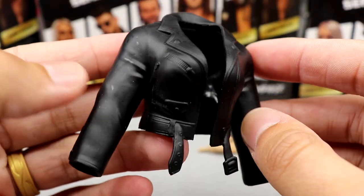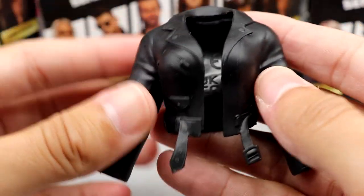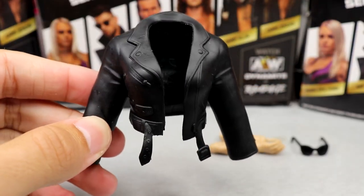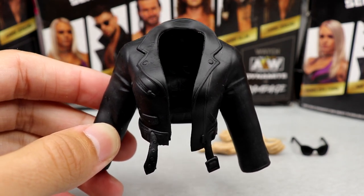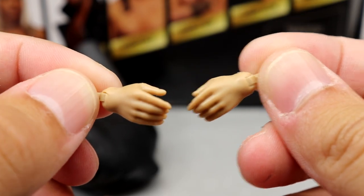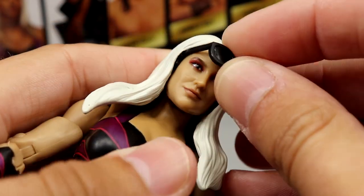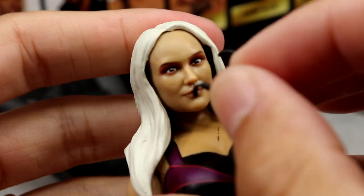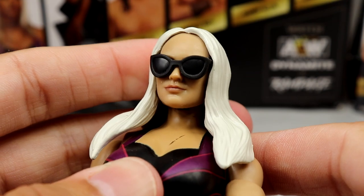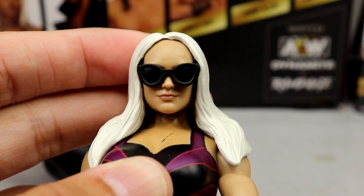Penelope Ford's jacket is similar to Kip's — two arms, the collar, belt and buckle on the front, plain black on the back. It's going to hinder articulation, a bit stiff. She also gets fisted hands and relaxed grappling hands with no nail polish detail. Her last accessory is dark sunglasses that actually fit the figure really well — I think these are probably the best sunglass-on-figure accessory we've seen from AEW so far.